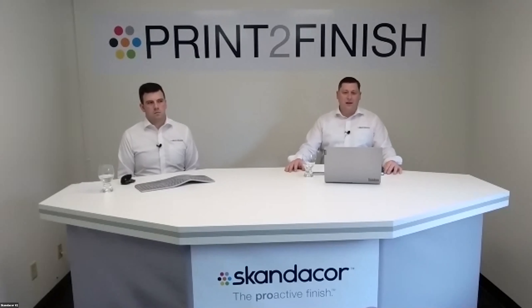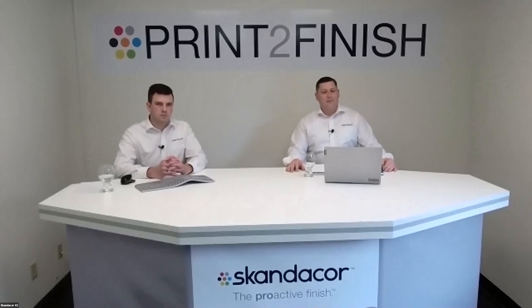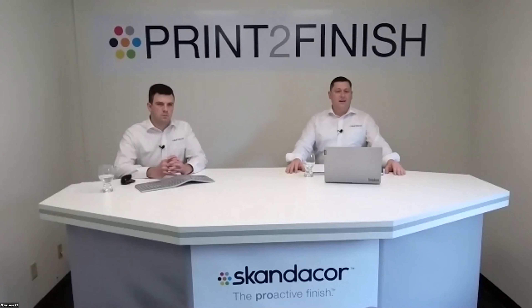SoftPro has been exploding in the marketplace. It's driving value to print in a whole new way because of the tactile feel — the attention-grabber of having a flat matte in contrast with a SleekPro product, whether that's a spot embellishment on top. As a printer, you may be wondering how to go about doing this. Most trade finishers will offer this product, and if you're having the service done it will often be our product. There are also smaller devices that allow the printer to do this process in-house as well.